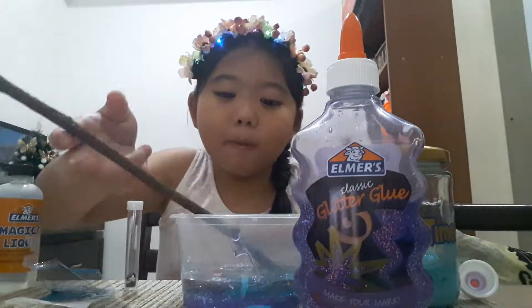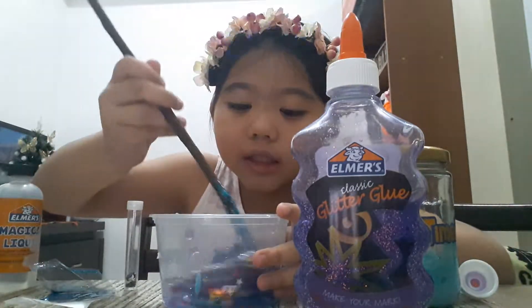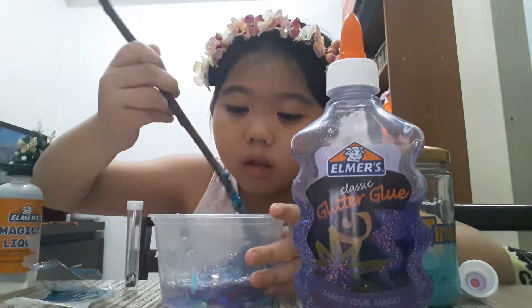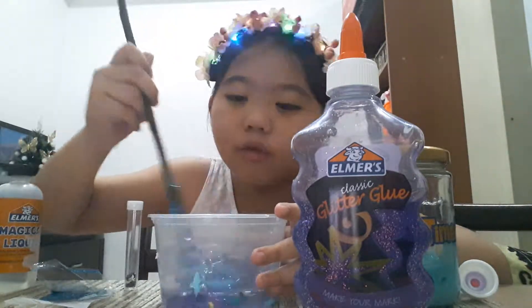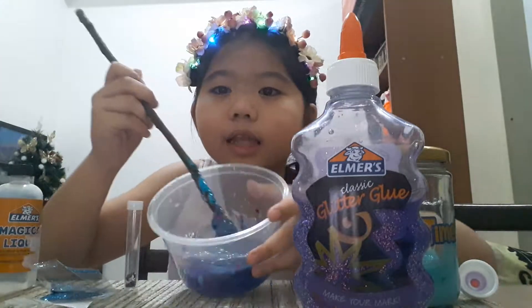And I need to mix it now. Wow, this is turning into slime! This is so cool and so amazing. You see? That looks like galaxy!